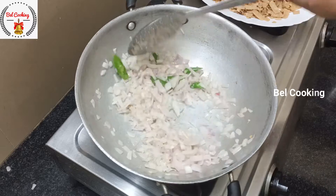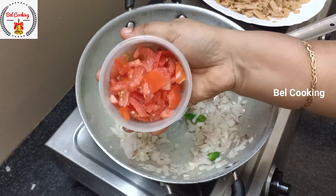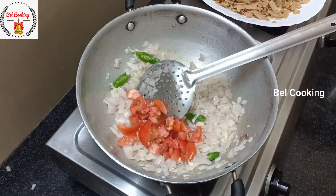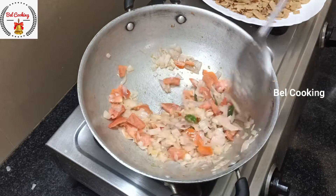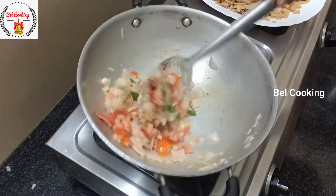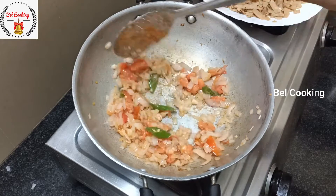Let's cook some vegetables for a little bit. You can cook some vegetables for a little bit. Let's cook them well with a half spoon.